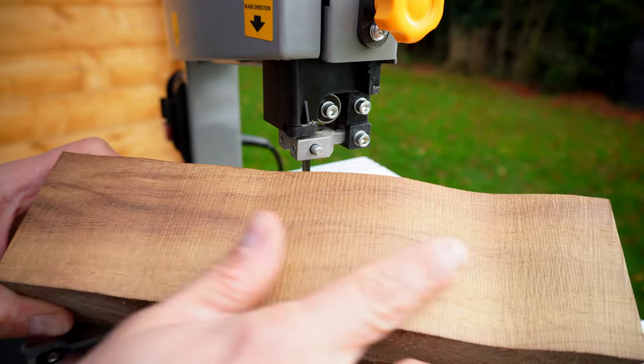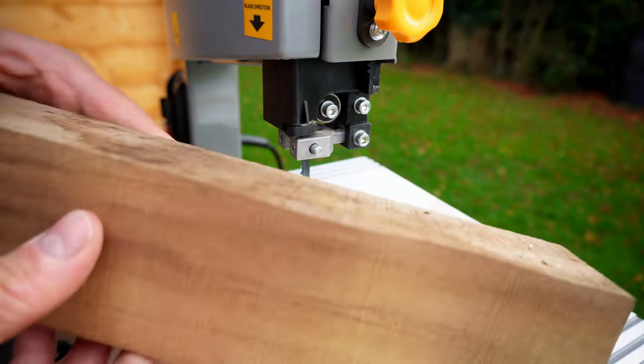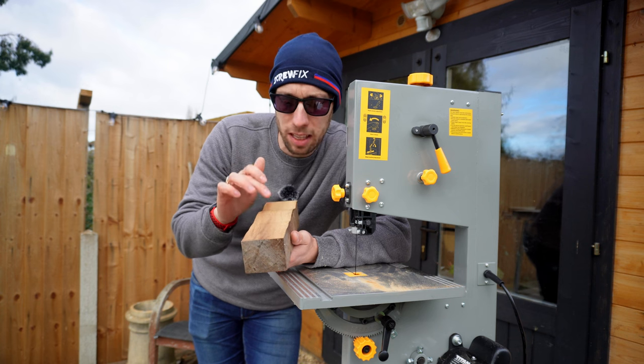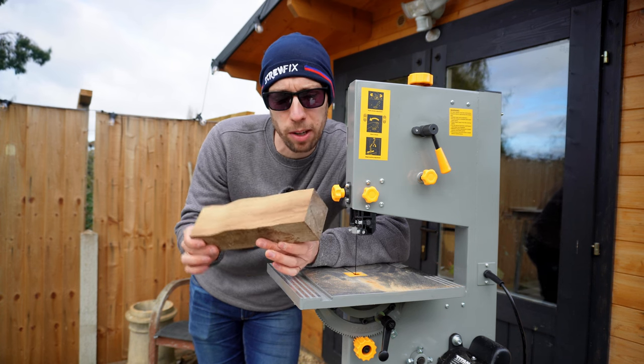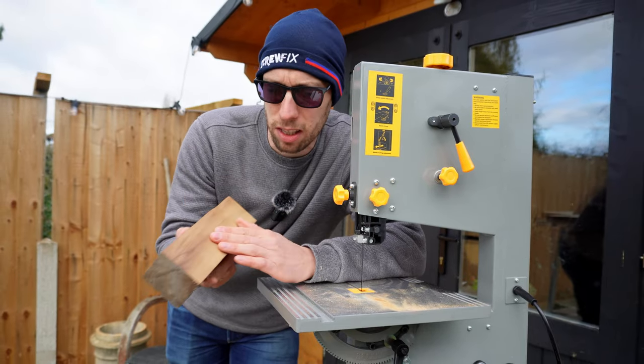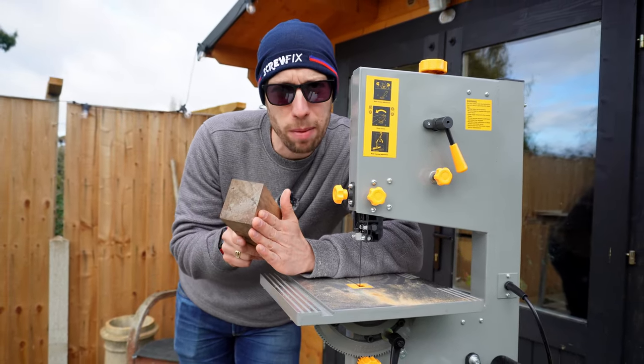It handled the hardwood absolutely lovely — that looks like a very good cut, definitely even from top to bottom. The maximum capacity of this saw is 80 millimetres and this piece measures 75, so this is pretty much at its maximum capacity. But generally speaking, you're not going to be cutting anything much harder than something like this, so very impressed so far.